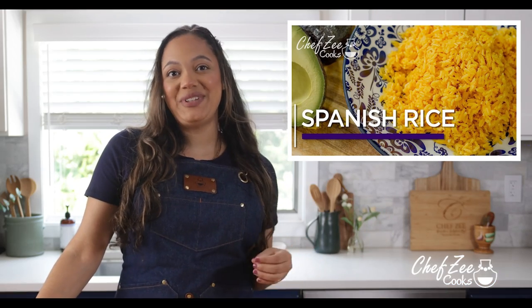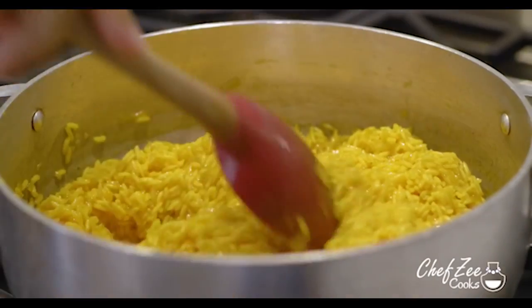I have a fun cooking hack for you guys. Now if you're an oldie but goodie here, one of my OG subscribers, then you know that I actually have a video here on my channel where I show you how to make this yellow Spanish rice on the stove in a regular pot.